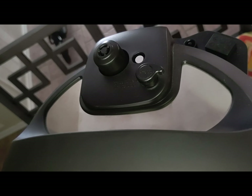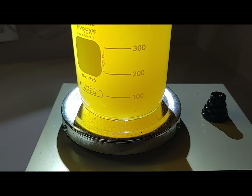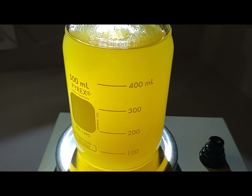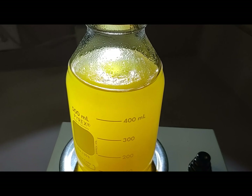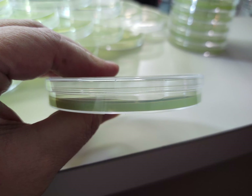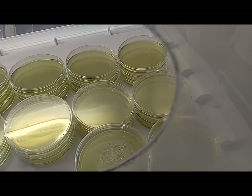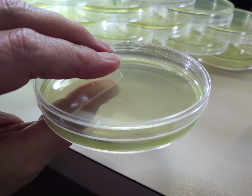Once it's reached room temperature after pressure cooking and sterilization, you're ready to pour into your petri dishes. Our recipe calls for 25 grams of agar mixture to create 500 milliliters of agar to pour into 30 petri dishes that are 90 millimeters. You want to make sure to not overfill the dish and let them cool completely.